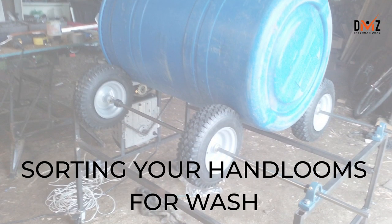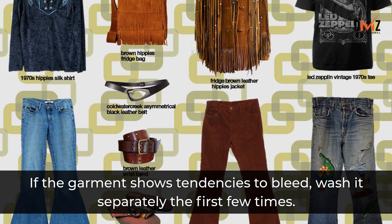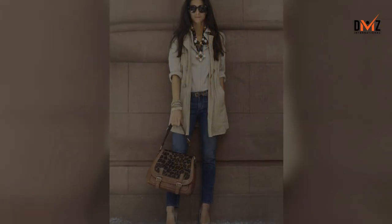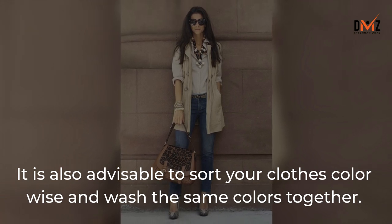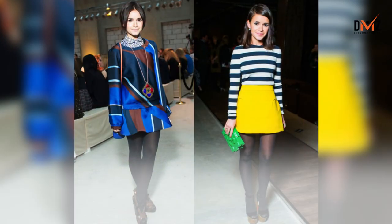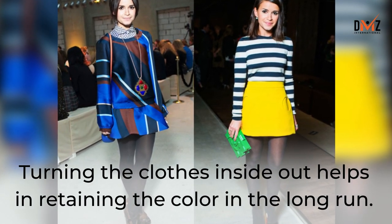Sorting your hand-looms for wash: If the garment shows tendencies to bleed, wash it separately the first few times. It is also advisable to sort your clothes color-wise and wash the same colors together. Never mix colors with whites. Turning the clothes inside out helps in retaining the color in the long run.